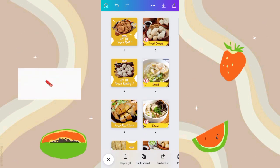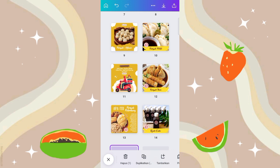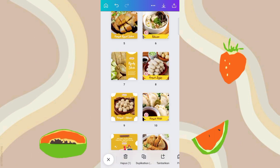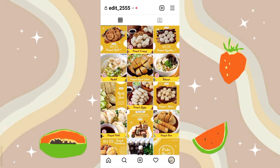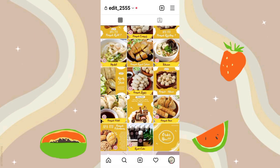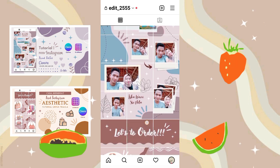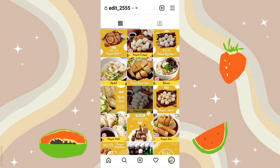Oke jangan lupa dukung channel ini ya dengan cara like, comment, and subscribe, dan nyalain juga tombol loncengnya. Nah jadi untuk cara uploadnya, kalian langsung upload aja dari urutan yang paling bawah ya, dari nomor 15, 14, 13, sampai 1. Jadi uploadnya tuh dari bawah ya guys, jangan dari atas. Nah jadi seperti ini ya guys hasilnya, ini udah aku upload di Instagram.